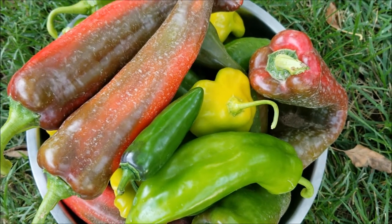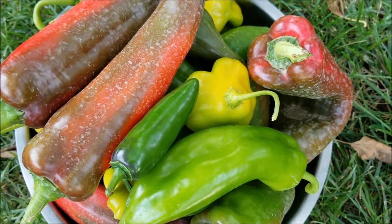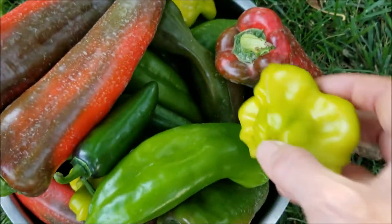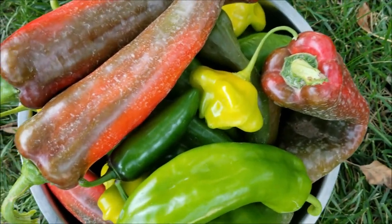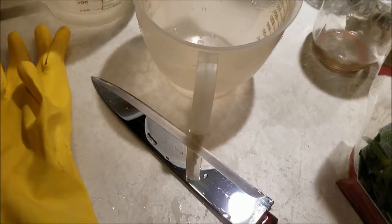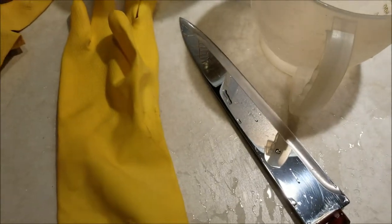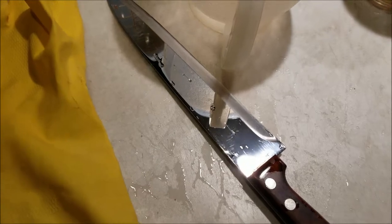I just picked some peppers for salsa — mostly sweet, but there are some jalapenos and some fresnos. These would be mildly hot if they were red, but when they're like this, they're pretty mild. The only thing hot on them is the seeds. My eyes are still stinging from cutting up the onions, but I might as well put on some gloves and start cutting up hot peppers. I'll put some of the seeds in to keep it hot, but I won't put all of them in.